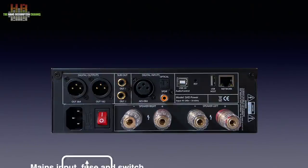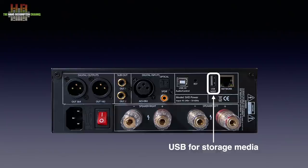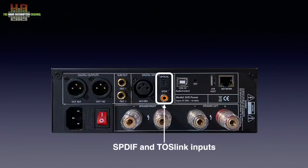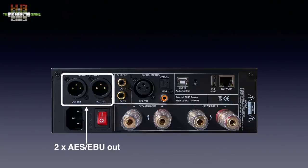On the rear we find the IEC mains connector with fuse holder and on-off switch, the loudspeaker binding posts accepting forks, bare wires and banana plugs, the network socket, the USB Type-A socket for storage media, a recessed reset button, the USB Type-B socket for connecting to a computer for audio and control, the S/PDIF and Toslink digital input, the AES-EBU digital input, two analog subwoofer outputs, and two AES-EBU digital outputs. These output the pre-amp signal for the four Dirac Live channels, with internal routing defining what signal is on what output.